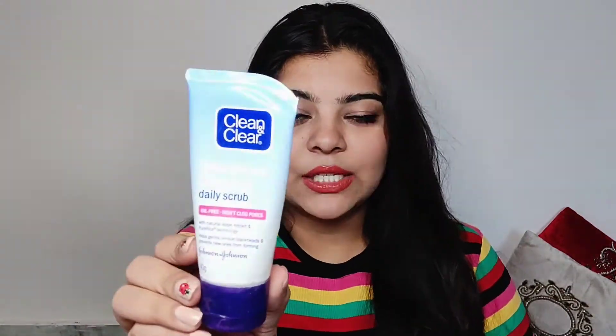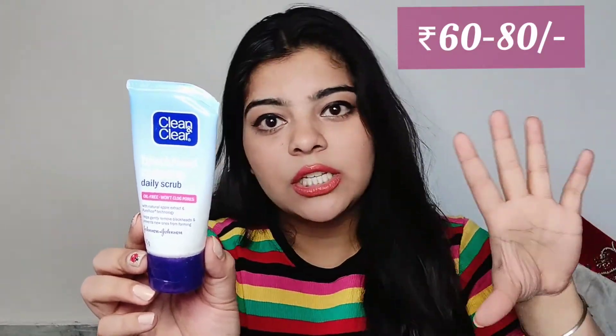The next scrub is this one — skincare things don't change very quickly, you know. We use the same things that suit us and don't do too many experiments, and that's good. If you missed my previous videos you can go check them out. This one has very soft beads and it's priced at 65 rupees for a 40 gram product.